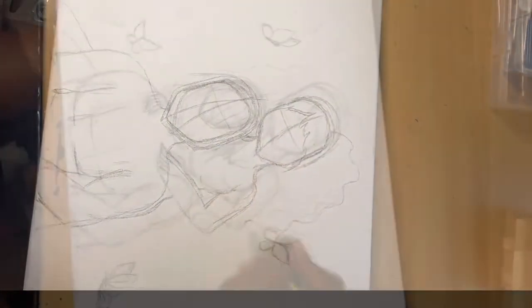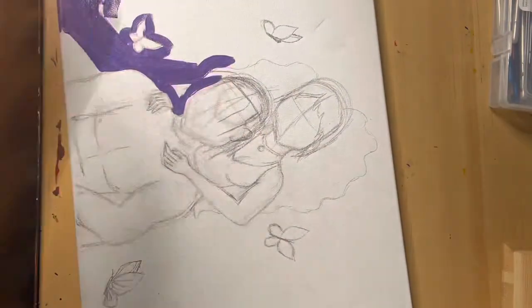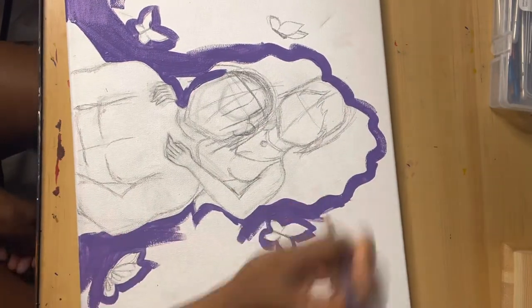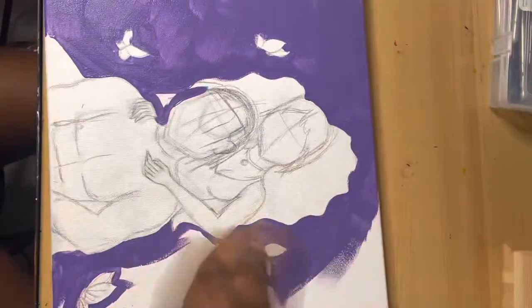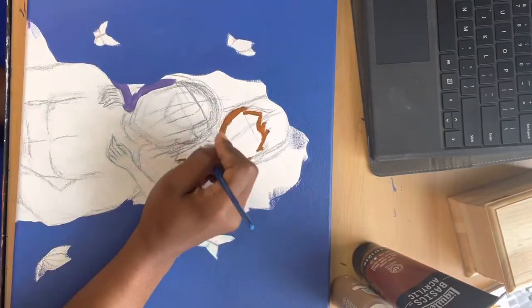Hey y'all, welcome back to another long-awaited art video. My goal for the rest of this year is to start being consistent with my art videos, because I'll start a painting and then just not have the energy to finish it, or I'll feel like I ran out of ideas and have to come back to it. This is one of those paintings that actually took me more than two weeks to complete because I kept having different ideas every time I came back to it.